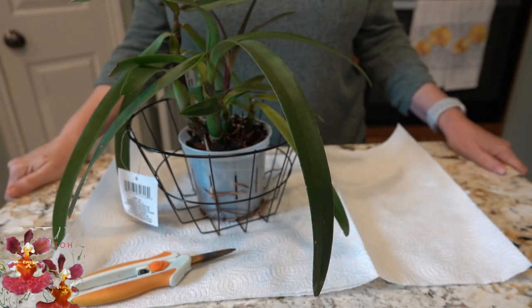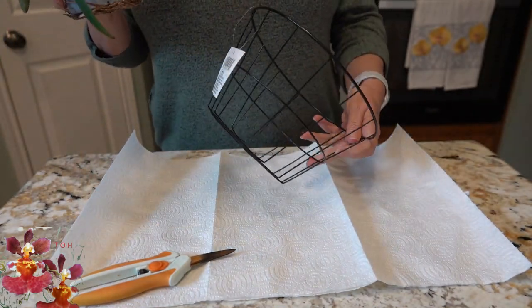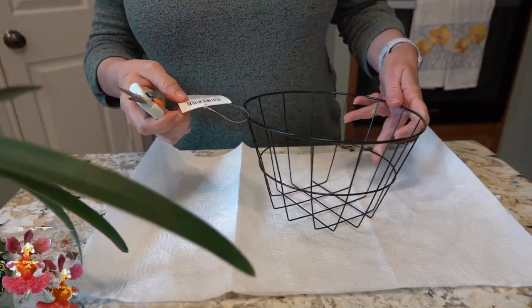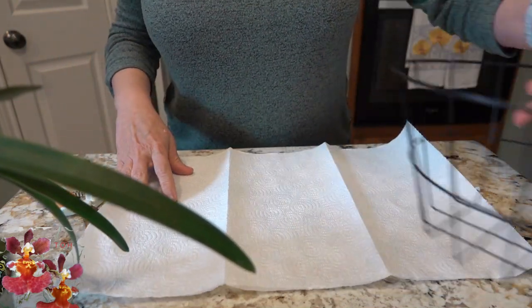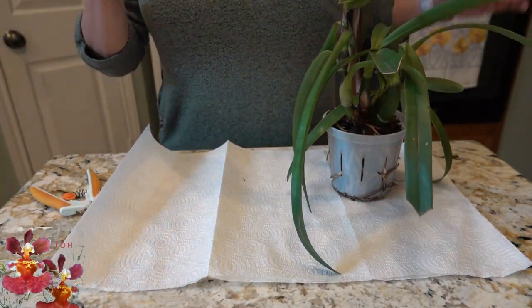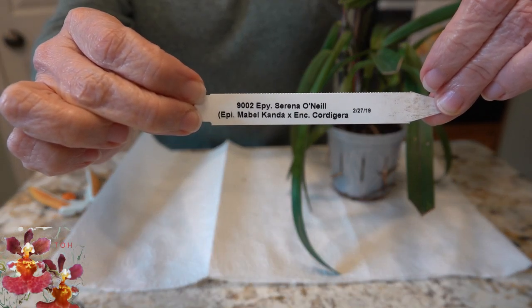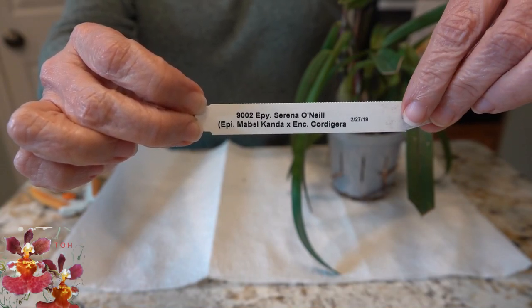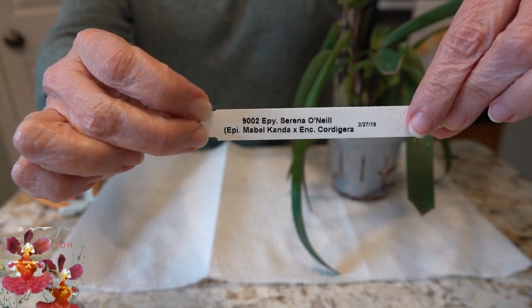Day two and orchid number two — our creative repotting continues. This time the basket is a little bit more open weave; we'll see how the cocoa fiber works with less wire. I noticed when editing the first part of the video that the tag for the second orchid didn't focus, so I'm giving the camera one more chance to focus on that tag so you can see the full name.